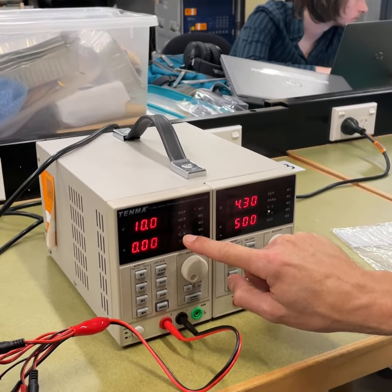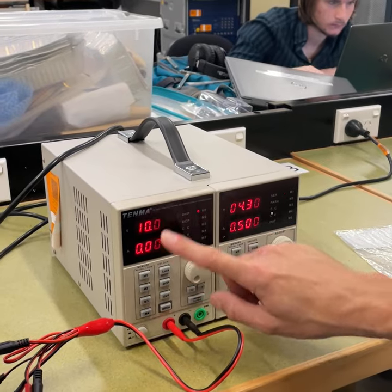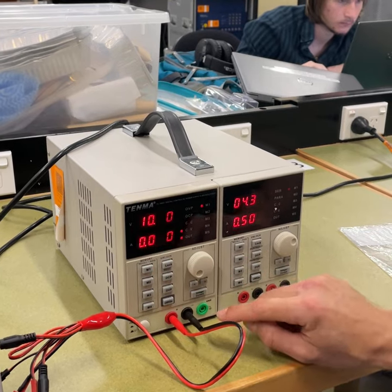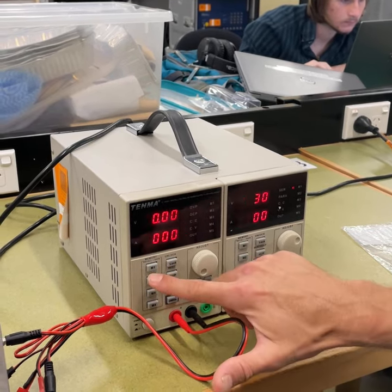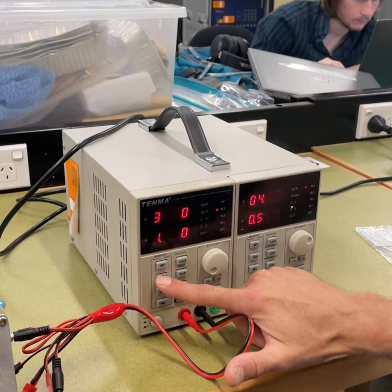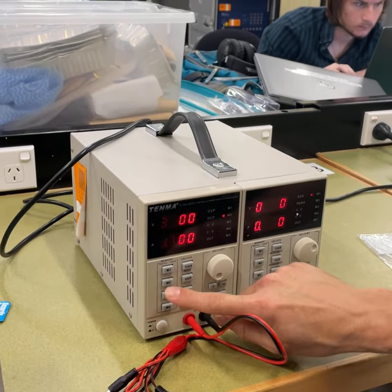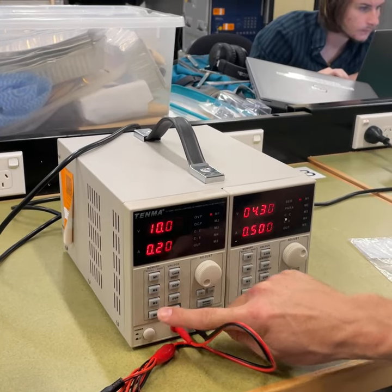It's constant voltage. We've got some memories as well, which we can store these settings individually. I'll press and hold to store, like an old style car radio. Here you can see some of the other settings that have been previously stored.